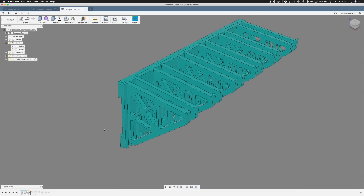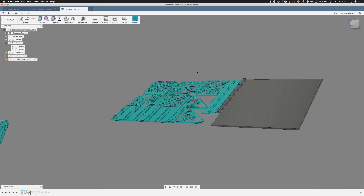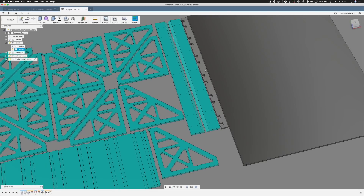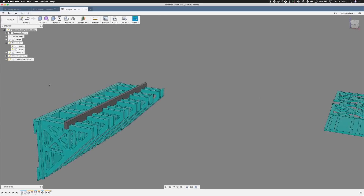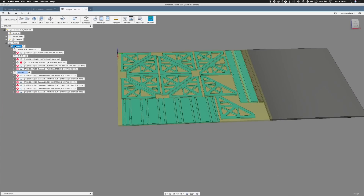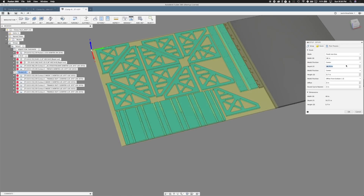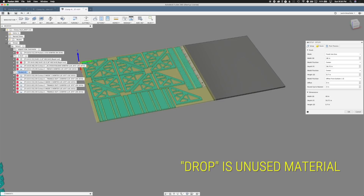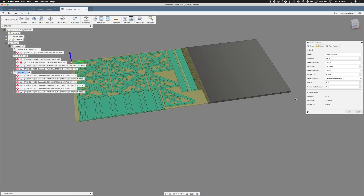We took this into Rhino and did some nesting — which you can do in Fusion too, but it's just quicker in Rhino. Maybe someday we'll make a video about how that works. We leveled it out, made it all fit, and also ended up making a little jig that holds together the pieces, which goes across the top. Then we set up our sheet or stock. We have a new setup — stock piece was 48 by 58 and three quarters. Essentially what that big gray blob is, is a nicely squared-off piece of drop from the machine so we don't have a weird jagged edge. It's just a good way to manage your drop so it's an even piece that you can reuse.